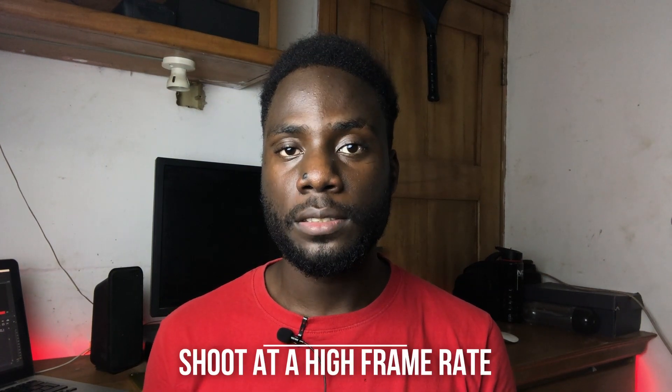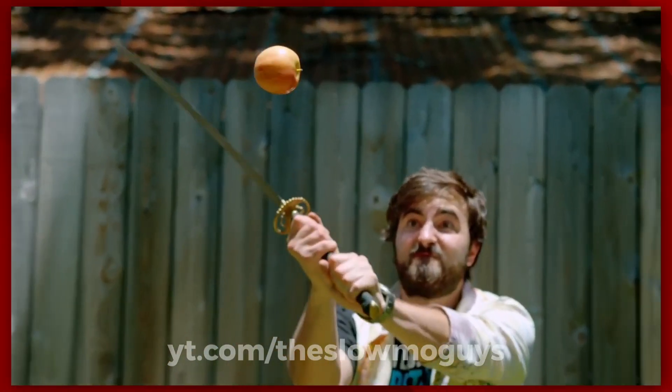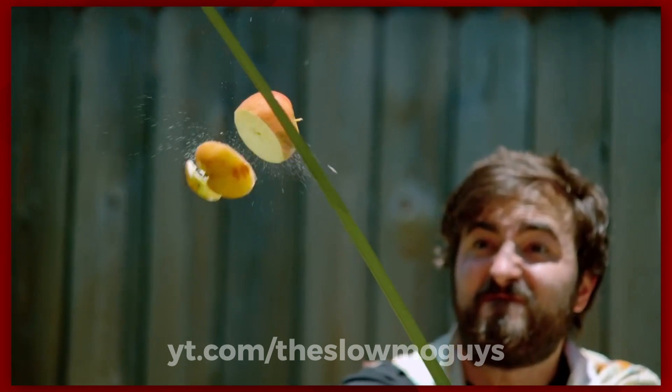There are 3 simple tricks to taking stable handheld shots on your phone. Number 1 is shooting at a higher frame rate. Frame rate is basically how many frames there are in a second of a video, and the higher your frame rate, the smoother your footage. I actually talked more about this in my iPhone 8 camera review — I'll put a card at the end of this video so you can check that out.